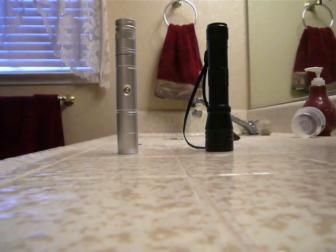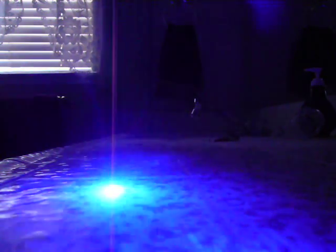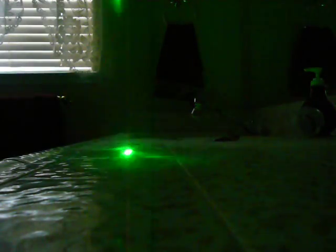In this video, we have the 300mW blue 445 nanometer circular beam and the 300mW green. The 300mW green is modified, and so we're going to do some burning tests with it. I'll do a burning test for the blue one too, and these are both for sale on eBay.